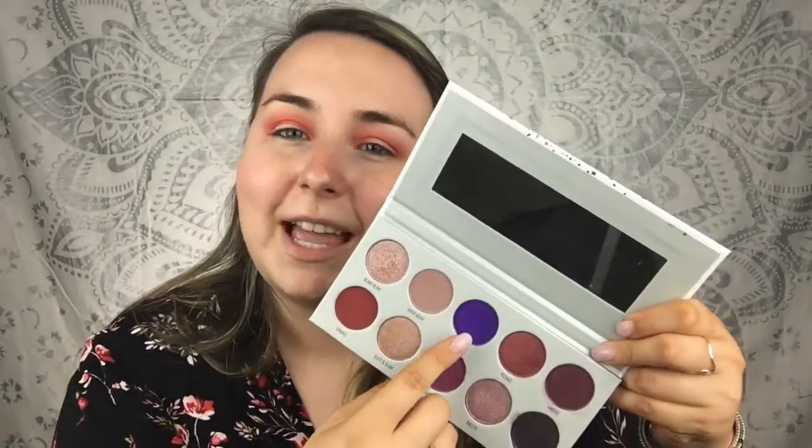Now that we have that bright vibrant crease going on — we've got the pinks, the oranges, and a little bit of red — I'm going to use the Jaclyn Hill and Morphe collaboration, the Vault collection. I'm going to be using this color today, it's called Gem, and it is beyond pigmented. I'm going to put that on my mobile eyelid using a packing brush, the Morphe M167. I did not spray anything on this brush because I want to show you guys how pigmented the shade is, so I'm going to dip into Gem.